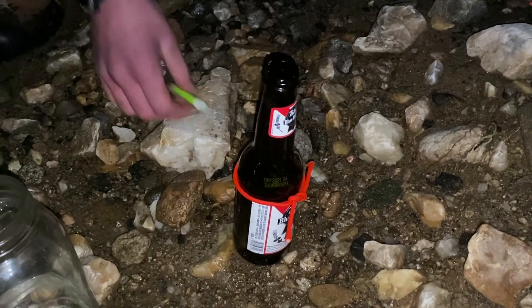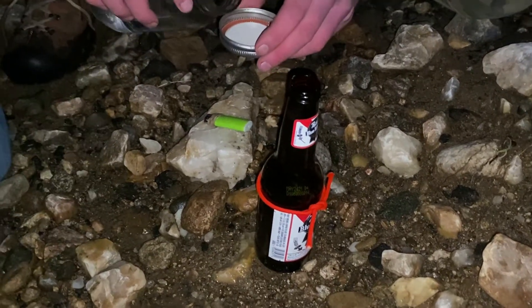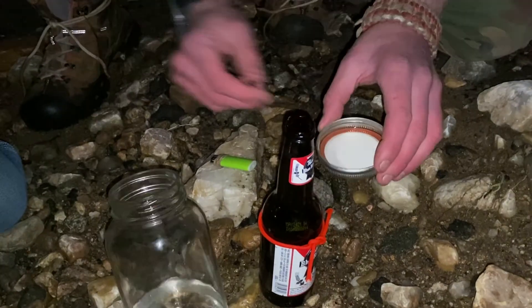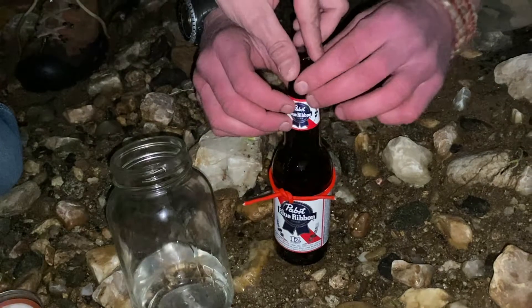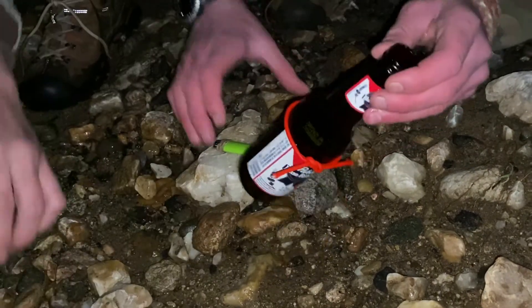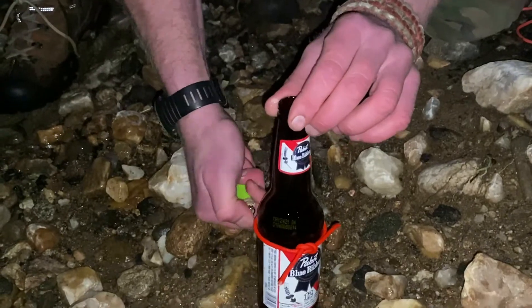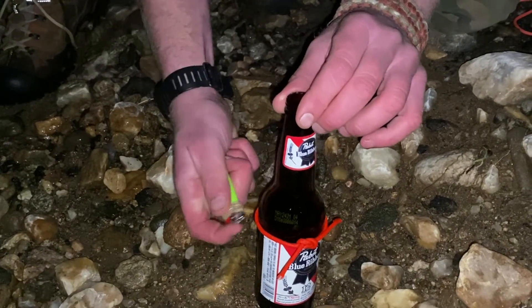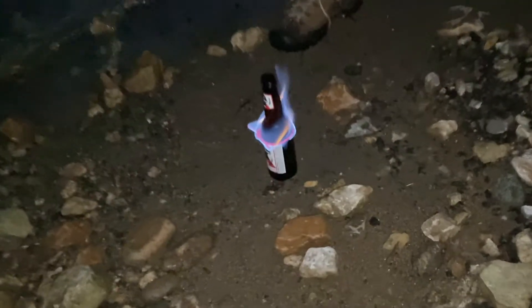You don't even need a functioning lighter — meaning you don't have to have gas; the spark is enough. Going ahead and adding just a little bit more. There we go, right up here. All you've got to do is wait for it to stop burning.